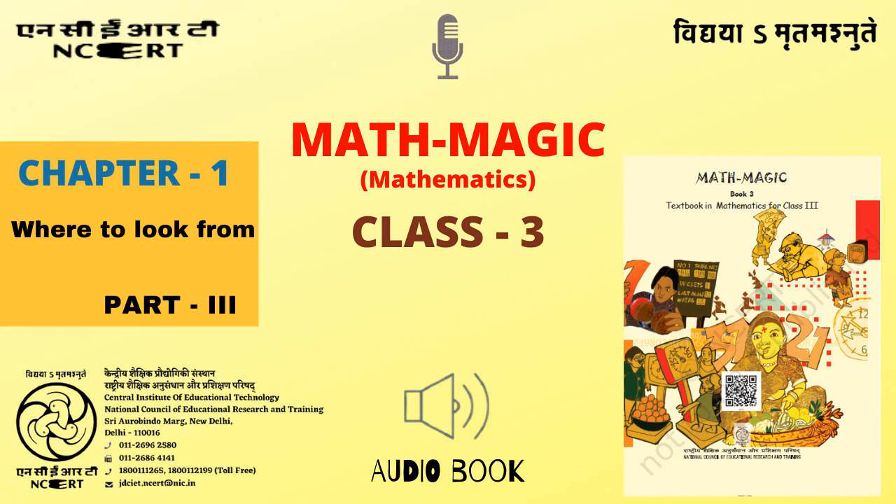C.I.E.T. N.C.E.R.T. presents Audiobook of Mathematics for Class 3 entitled Math Magic 3, Chapter 1: Where to Look From, Part 3, Page No. 7 — Tit for Tat. The 8 pictures on this page show a conversation between Amina and a painter. Let's begin reading this page.